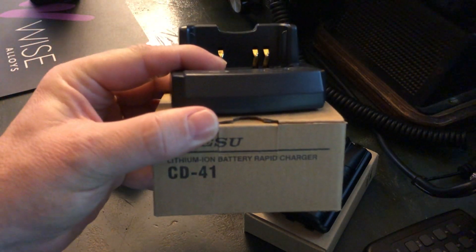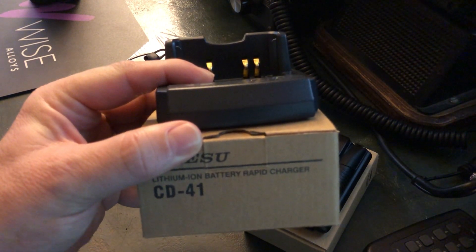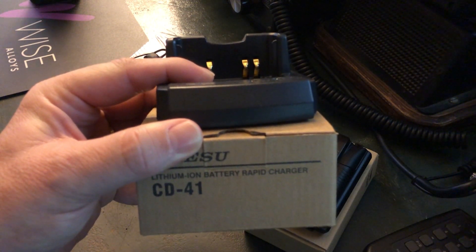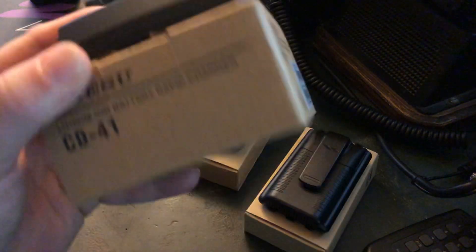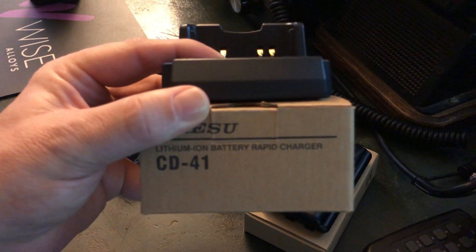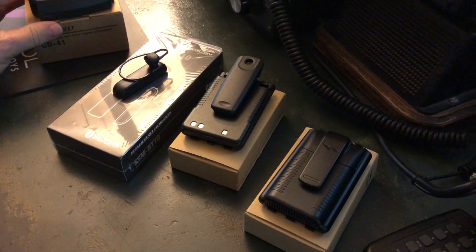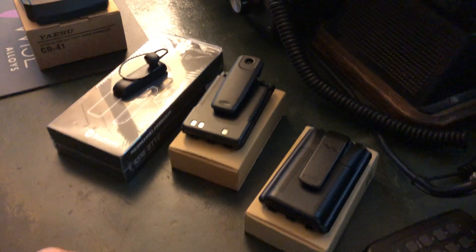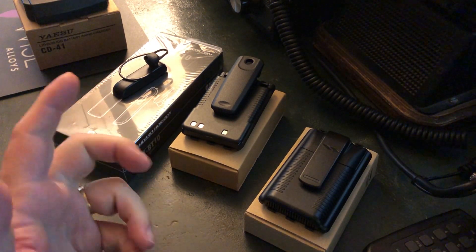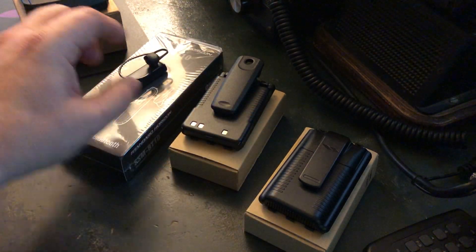I also purchased the CD41 drop-in charger. There was a little confusion because HRO initially sent me the wrong charging base. Also note that it doesn't come with a power adapter — you use the same power supply that comes with the HT in its box, plug it into the charging base, and it becomes a rapid charger. Even on rapid charge it took about six hours — these are big batteries.